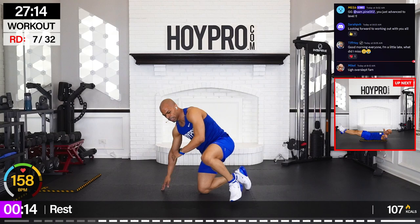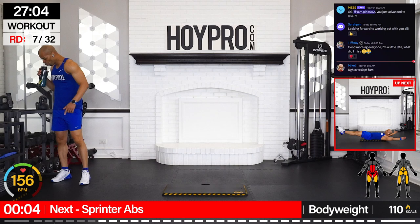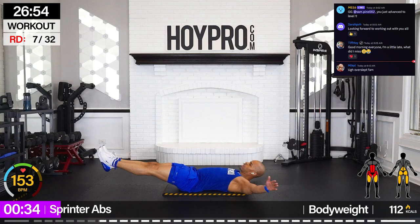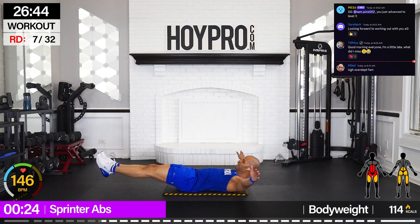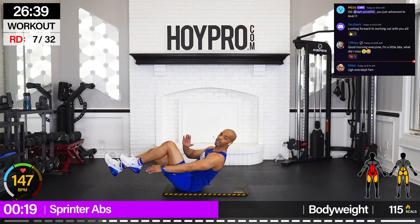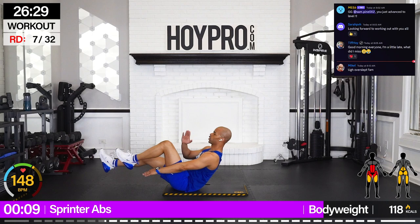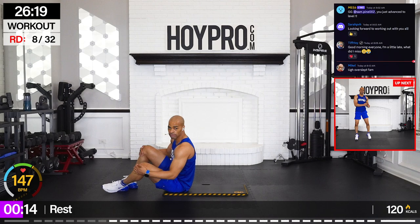All right, get that mat out. We're going for sprinting abs. We just warmed up the abs right there. Knees up — to modify, heels on the floor. Locking those abs, come on, bring it up. Left and right, squeeze through that core. Get that chest up. Mod with your feet on the floor, still driving it up. Left and right. We want to work those abs. Give me one more. Bring it both. Nice.